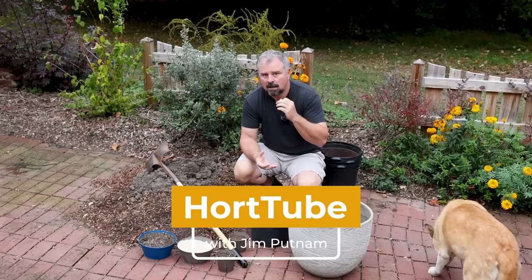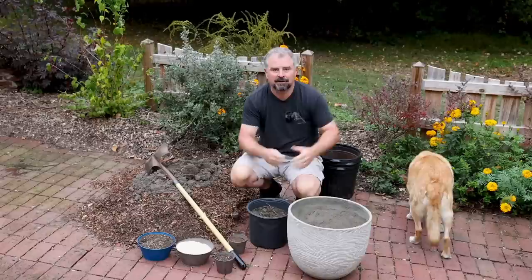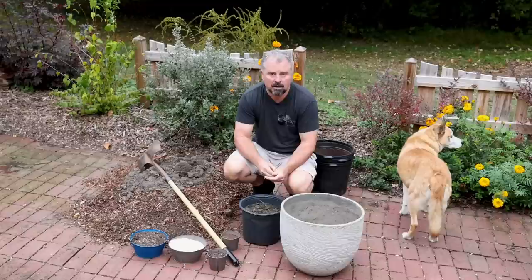Welcome to HortTube. My name is Jim Putnam. In this video, Steph and I are going to be refreshing our containers. We had summer annuals and some shrubs and other things mixed in our container display during the spring and summer. Now it's almost November and we're going to be putting some pansies, snapdragons, violas, and other things in them, along with some conifers. We want to talk through the process of winter containers.